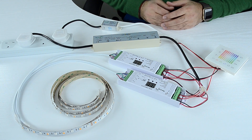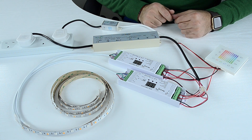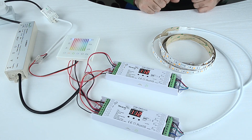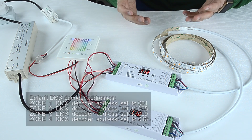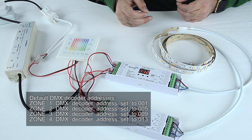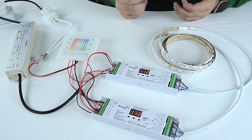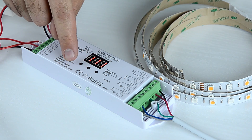Now everything is connected and we can turn it all on. We still need to synchronize the wall panel before the lights come on. Each DMX decoder has a three-digit LED display and three push-button controls. We will need to set up the DMX addresses for each zone. The default addresses are: zone one — 001, zone two — 005, zone three — 009, and zone four — 013. Since we're only using two zones, we will only set up zones one and two. Press and hold any of the three buttons below the display until it shows your address.